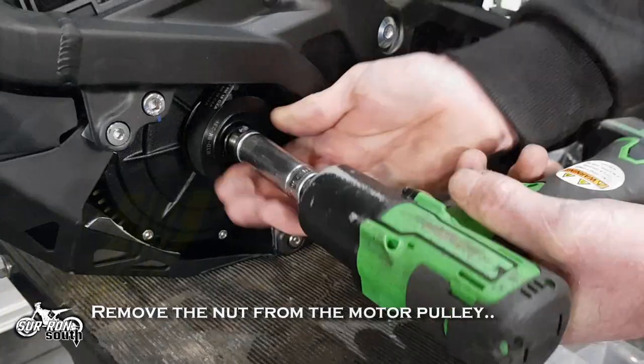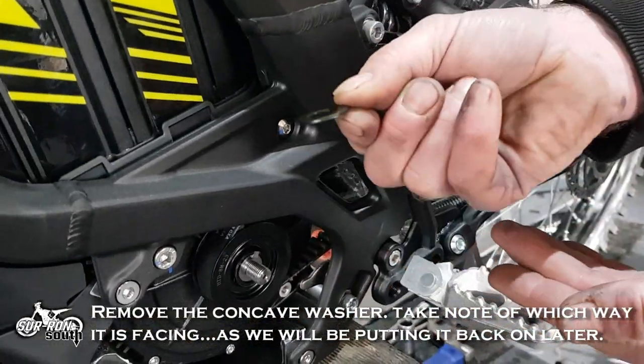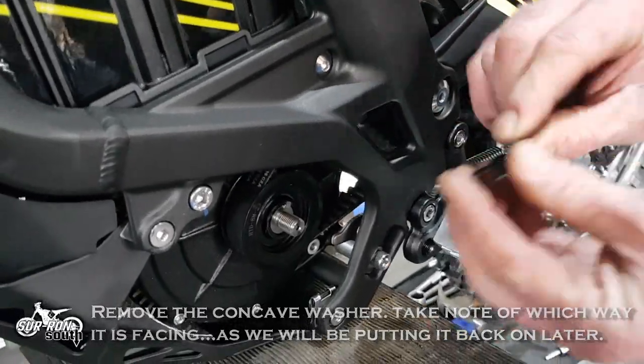Remove the nut from the motor pulley. Remove the concave washer, taking note of which way it is facing, as we will be putting it back on later the same way.